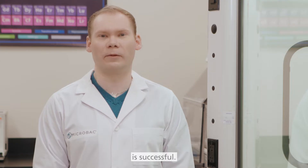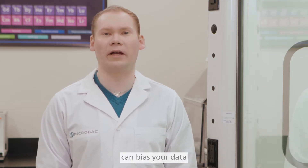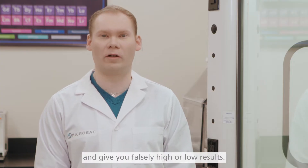Accurate collection of environmental monitoring samples is a critical part of making sure your environmental monitoring program, or EMP, is successful. Incorrect sampling, storage, and shipping can bias your data and give you falsely high or low results.